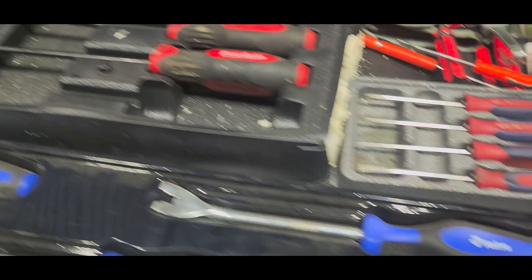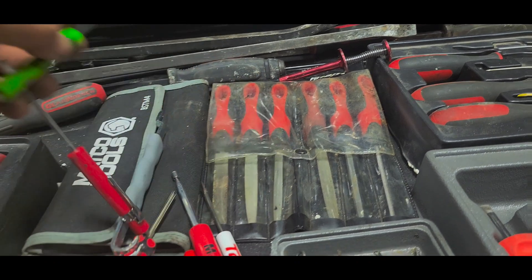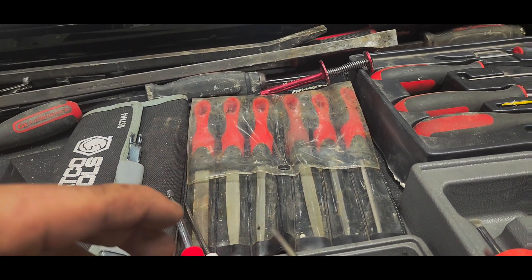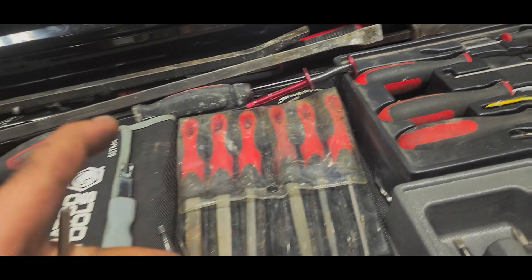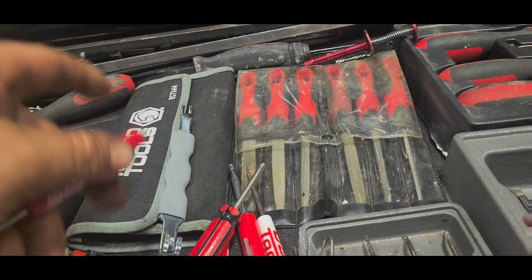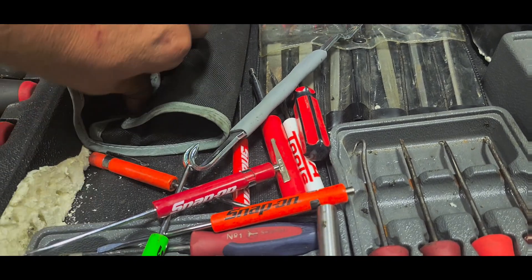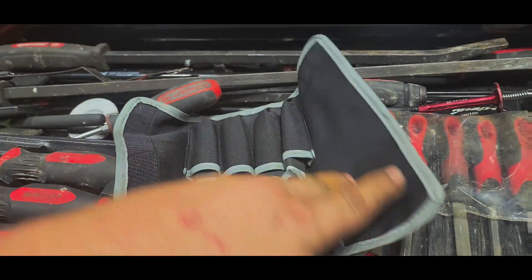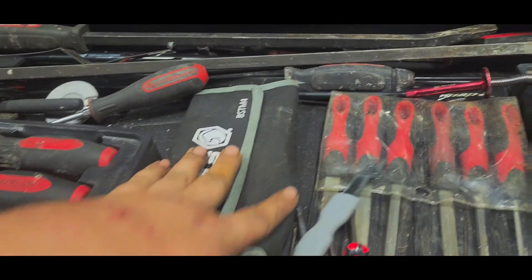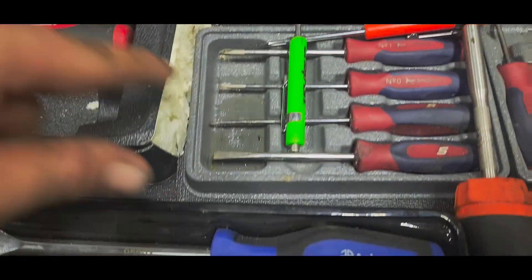The Snap-on file set — I'd suggest staying away from it, it just feels like Fisher Price stuff, feels cheap as all get out. Tire core removal and install tool. Pocket screwdrivers, magnets. This is another set of panel tools through Matco — I absolutely love this kit, probably rebranded but it is what it is. Hooks, Torx, screwdrivers.